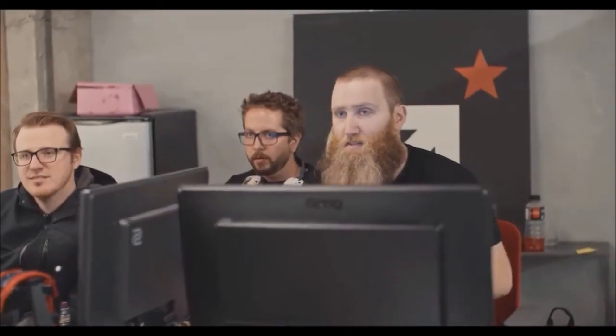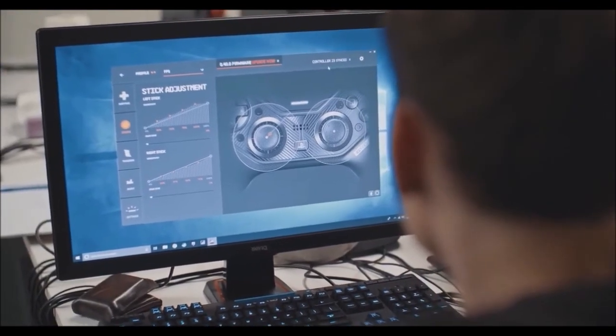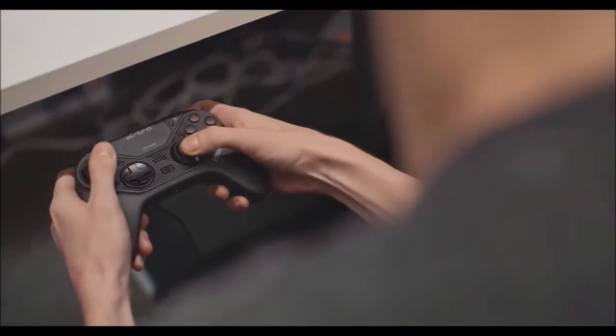I tested the Astro Gaming C40 TR with two FPS titles: Call of Duty Modern Warfare and Fortnite. Choosing to cut the trigger travel to half made a big difference in speed. I also remapped the squat and jump buttons to the back paddles, so I could react even faster by keeping my thumbs glued to the analog sticks.